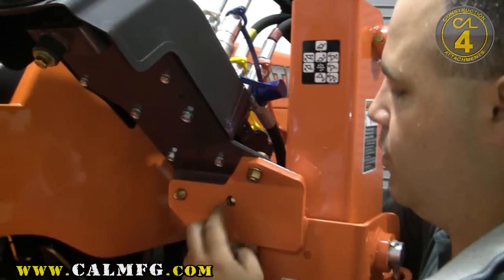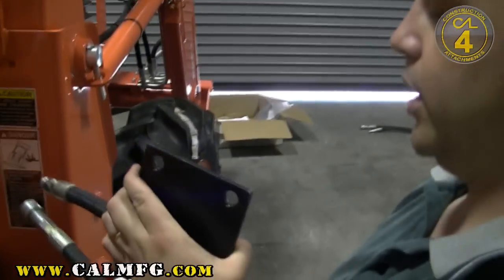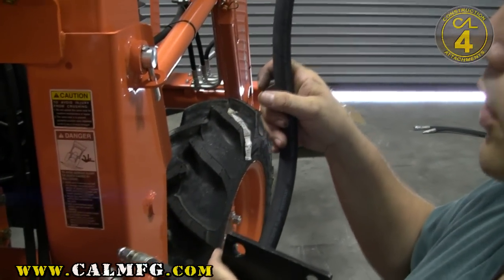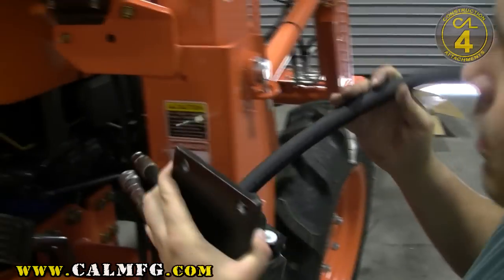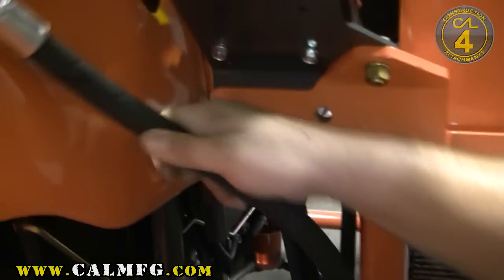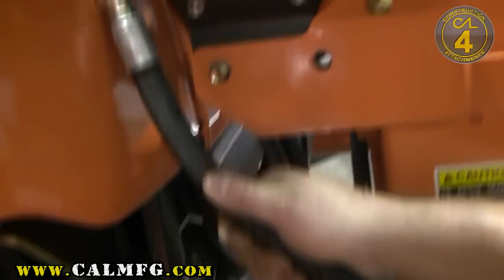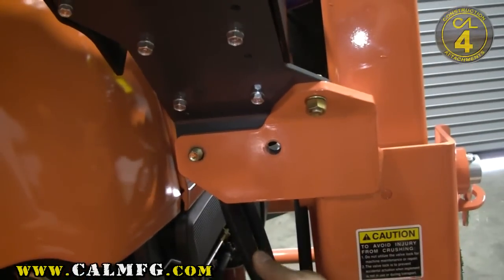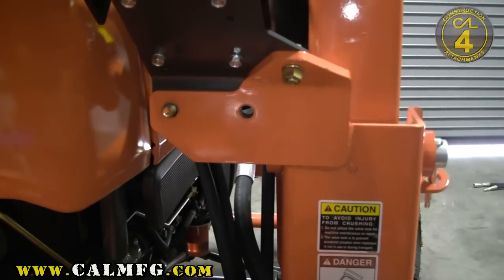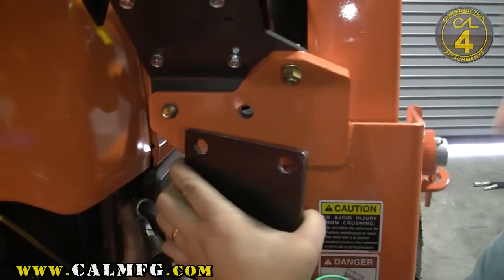Leave the back bolt in place and remove the front one. It's key that you get the hoses roughly where you want them as you're putting it in — they're a lot easier to position that way. We want to make sure that we have the two jumper lines facing towards the front of the tractor and that we've taken the pressure line and routed it where we can get to it in front of where our valve is being installed.